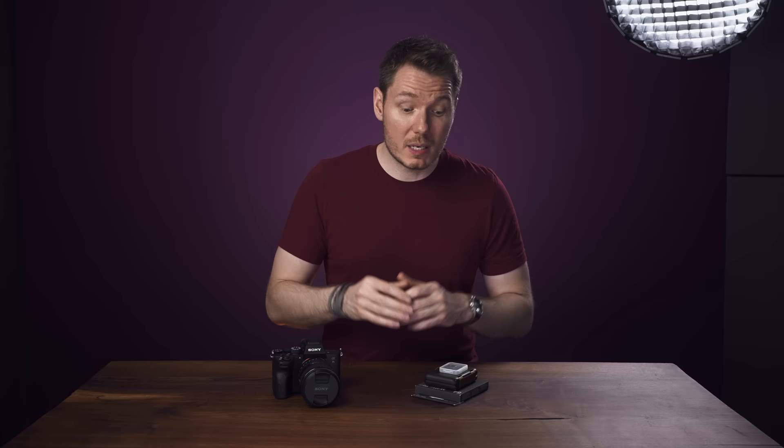I unfortunately can't tell you what fixed the problem, but I can tell you that the new replacement cards work perfectly on the production version of this camera. I also want to give you some card buying advice because I've tested several different brands of SD cards in all the different modes on this camera, and the results are a little complicated.